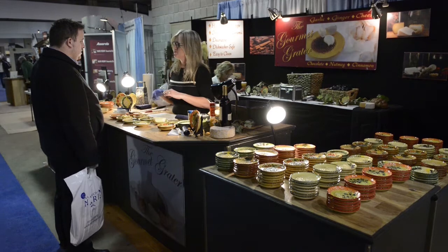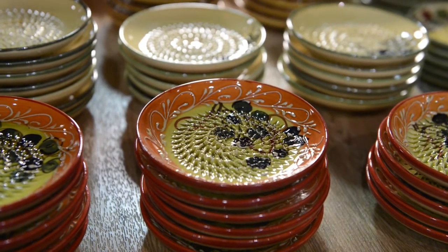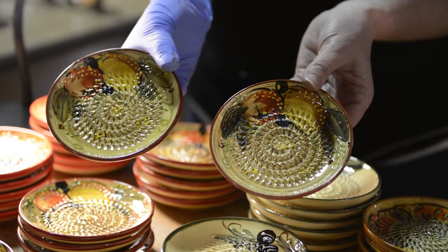They are gourmet graters. The plates are actually all graters and they're all handmade over in Spain. They're actually meant to take the place of this thing — a little bit easier to wash. They literally make them with a fork, they hand press them, they hand paint them, so one plate will do everything.